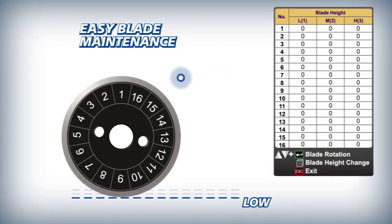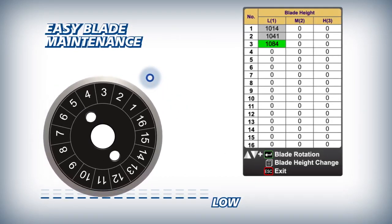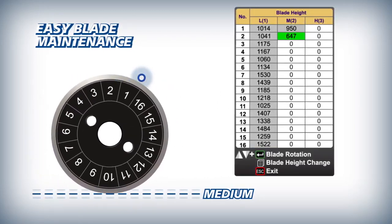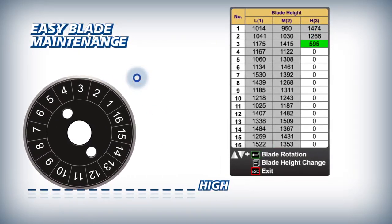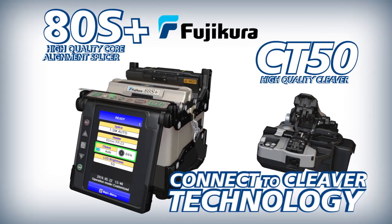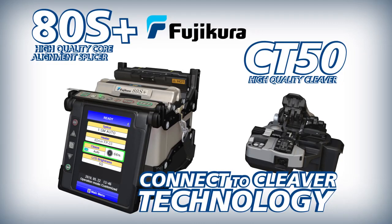The ADS Plus makes blade management easy by automatically logging every fiber cleave and tracking every blade position from the first low position to the 16th high position. For easy reference, the CT50's blade life is displayed clearly on the ADS Plus main screen. The Fuji Cora ADS Plus splicer and CT50 cleaver work together to enable you to achieve optimal splice analysis and cleaving efficiency in your splicing applications.